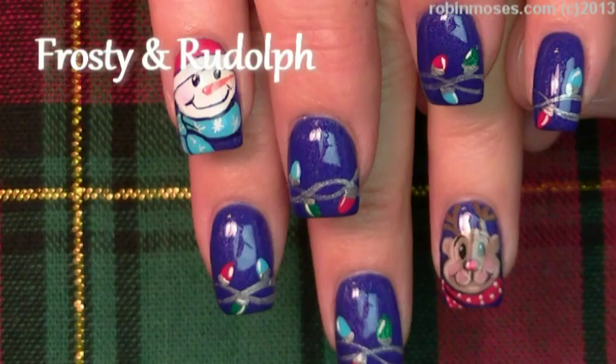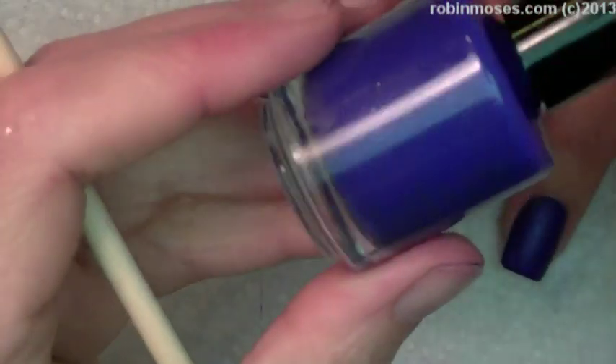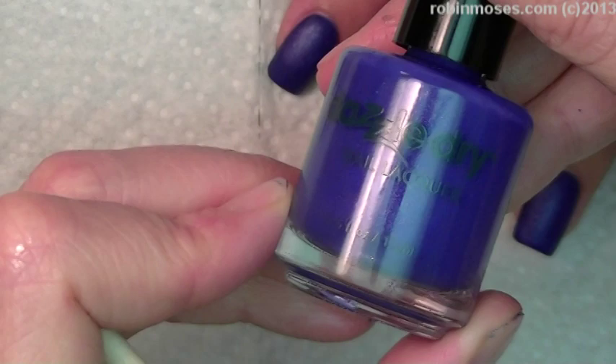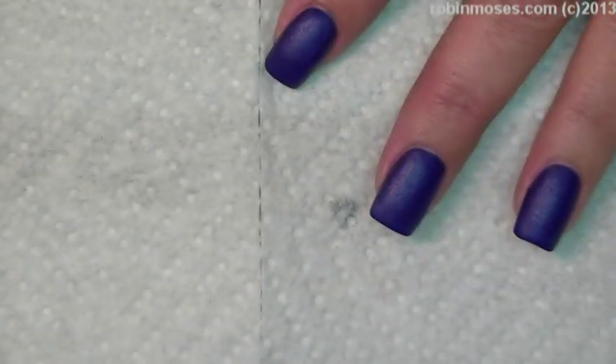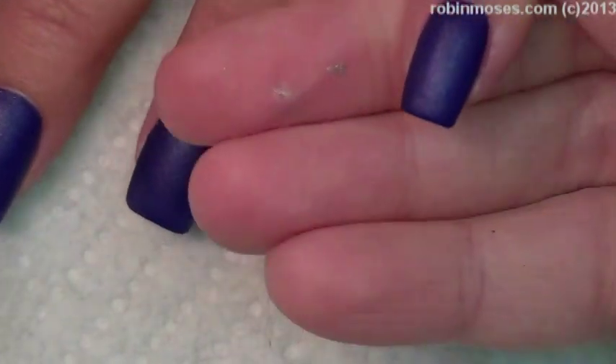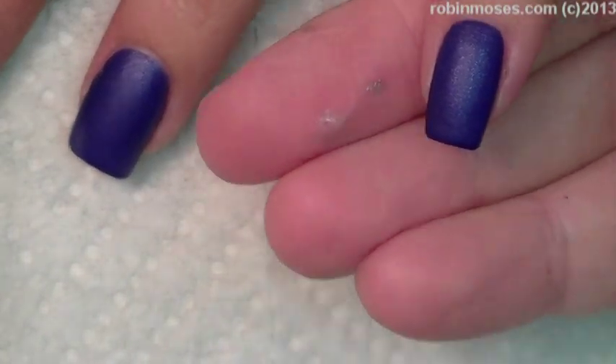Hi, this is Robin Moses and I am here with Mammy. We're starting out with Dazzle Dry Blue Fantasy number 742. This is one of the collection with the bloggers that I did where I made the Moxie polish, and it is gorgeous. We are going to use it as a kind of a night sky for a winterized tutorial.